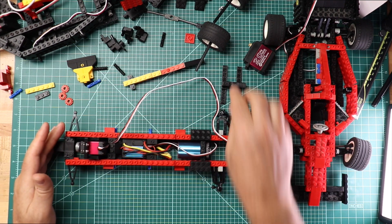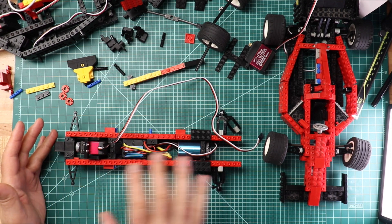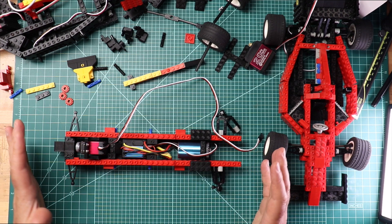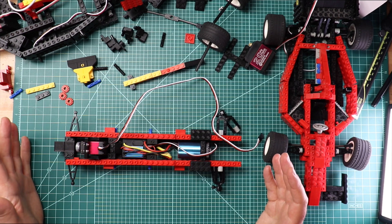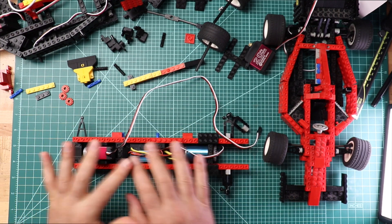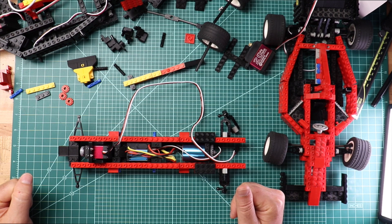And there we are. We have the DC brushless motor, the ESC that controls it, and the servo motor. This is the entire drivetrain to make this car go. The frame is all assembled and the rest of it goes on from there.